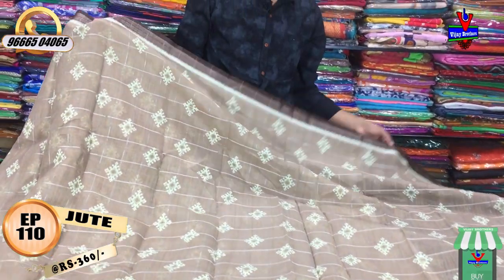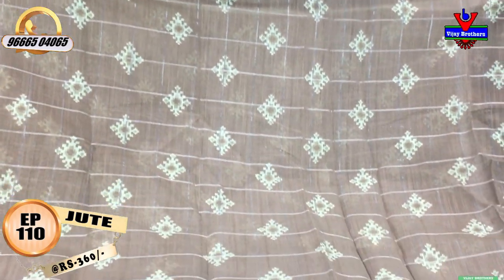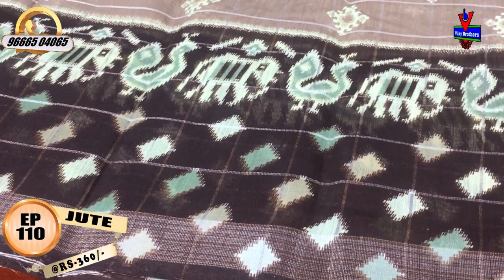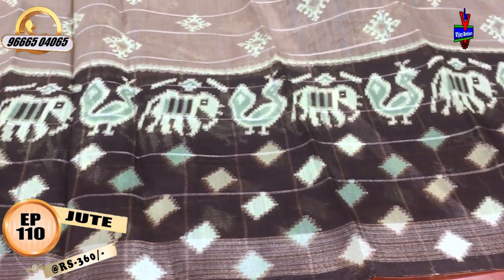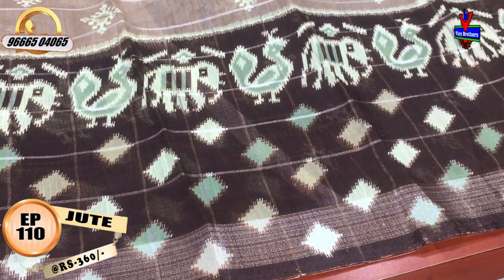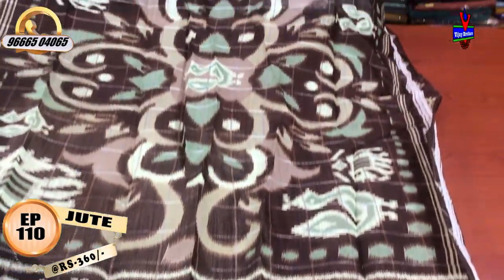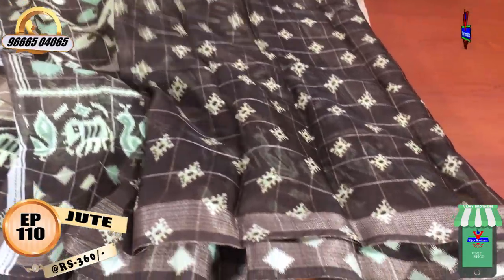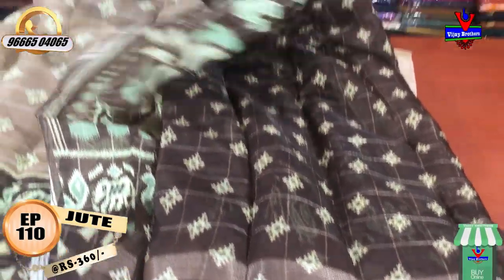We will use the chocolate color combination with a silver color. The middle part has jerry checks with the same design. The second part has 12 inches. We will also use brownish color combination, and green color combination. The contrast color combination uses chocolate color on both sides of the border. The cost is only 360 rupees.